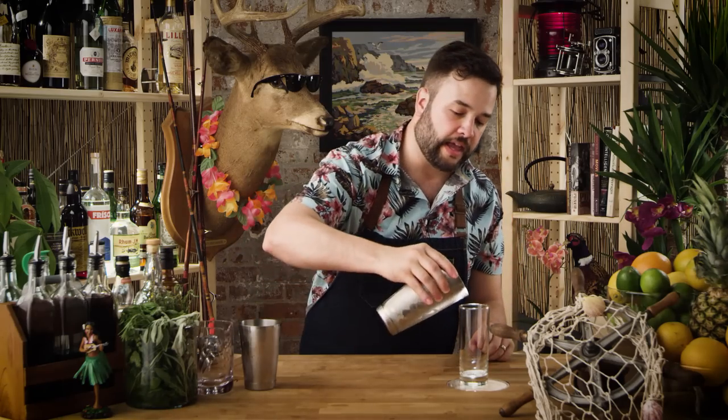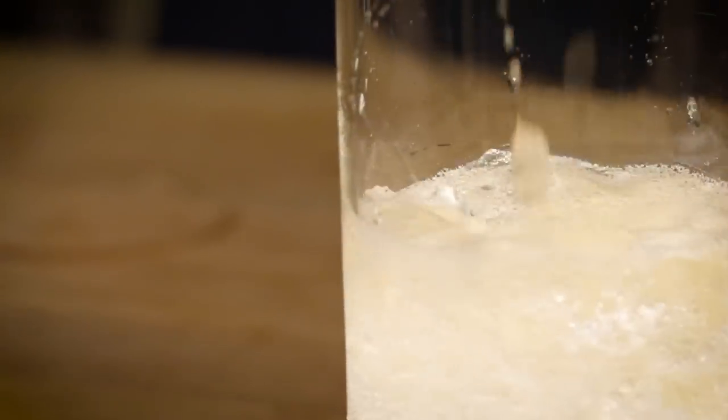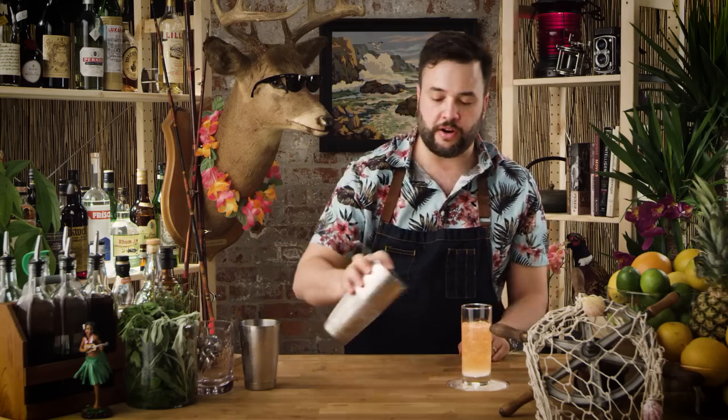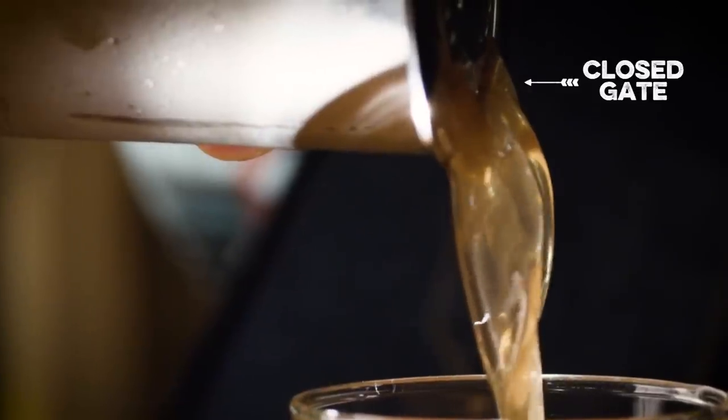Give it a quick shake. If I was working in a high volume tiki bar and I wasn't just making this drink for myself while my wife looks on disapprovingly, I would probably use a drink mixer like a Waring Pro. We're going to pour this drink without a strainer into our glass until about there. And now we're gonna put the strainer on and we're gonna gate it — hold back the ice and pour through the gate.